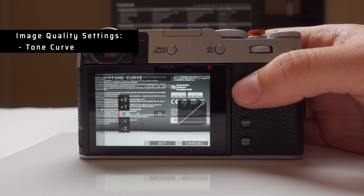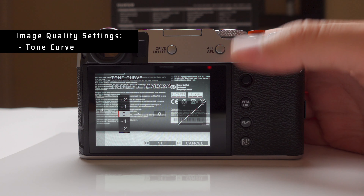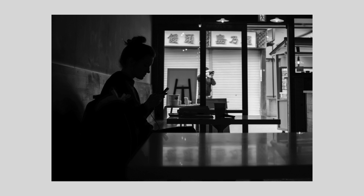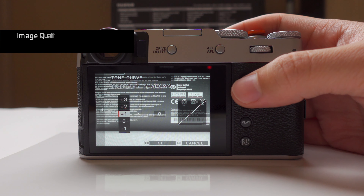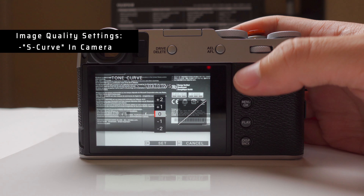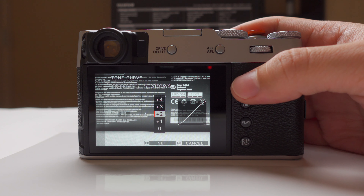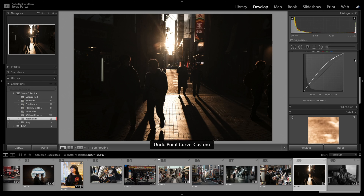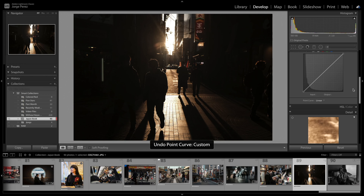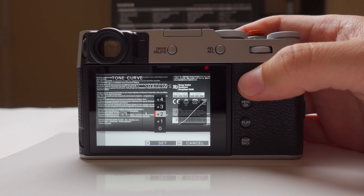With dynamic range, I like to keep it between 100 and 200 percent because I do like contrasty photos — the more dynamic range you have, the less contrast you get. For the tone curve, I apply it to the ACROS profile because I like contrasty, punchy black and whites. I select plus one in the highlights and plus two in the shadows, which creates an S-curve — the same S-curve you'd have in Lightroom — adding a little contrast and punchiness.